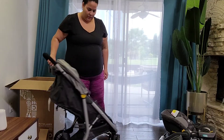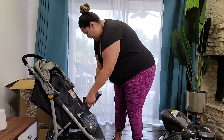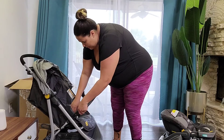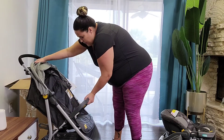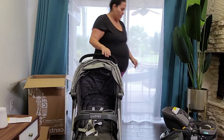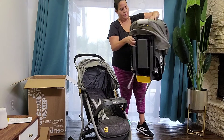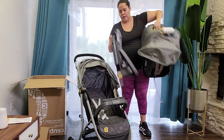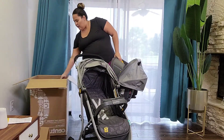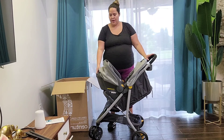We just put the front wheel on, and now we're going to put the front portion on. I'll go ahead and slide this through. That's it for this part. Now we're just going to put the part for the car seat, which will go in the inside of the car.